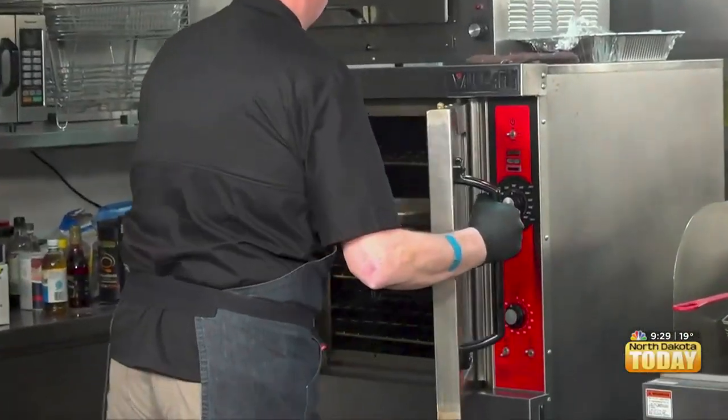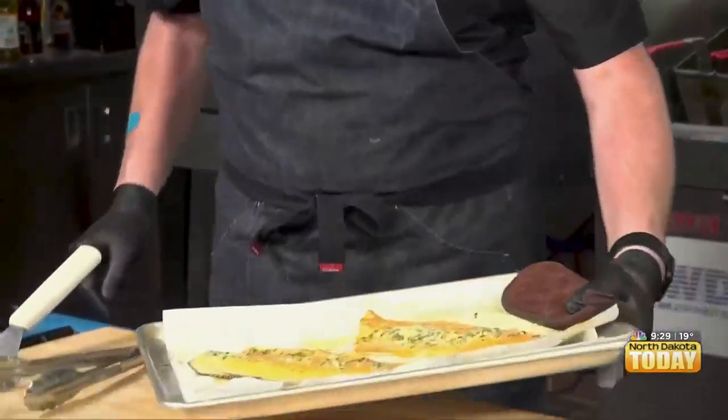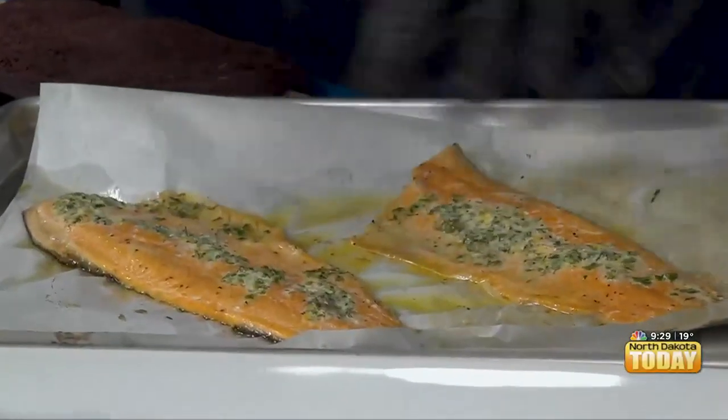Is it weird that I'm equally as excited for the butter as I am the salmon? Not at all. The thing is, salmon has a high fat content — it's got the good omega-3s — and then we are putting some butter on there. It's beautiful. You did a great job getting that all spread.